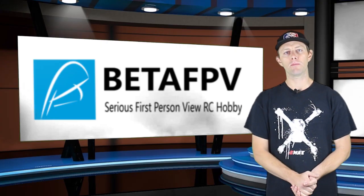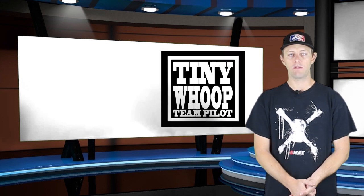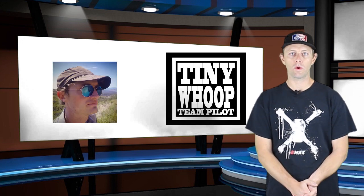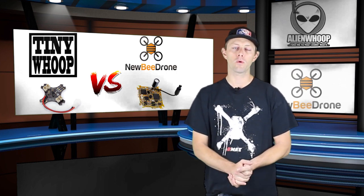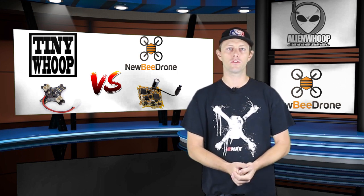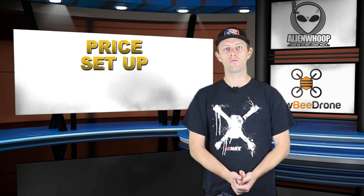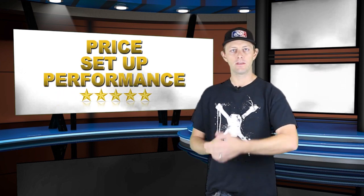Two flight controllers are hitting the market right now: the Alien Whoop Project Zero and the Newbie Drone Bee Brain Light. The Alien Whoop board is made by Betaflight FPV and is being actively promoted by Jesse Perkins and the Tiny Whoop family — in fact, most of his team pilots are running the Alien Whoop Zero right now. Because Tiny Whoop and Newbie Drone are the most popular brands for racing and freestyle tiny whoop-sized drones, I'm going to do a comparison on the two, breaking it down into three aspects: price, ease of use, and performance.